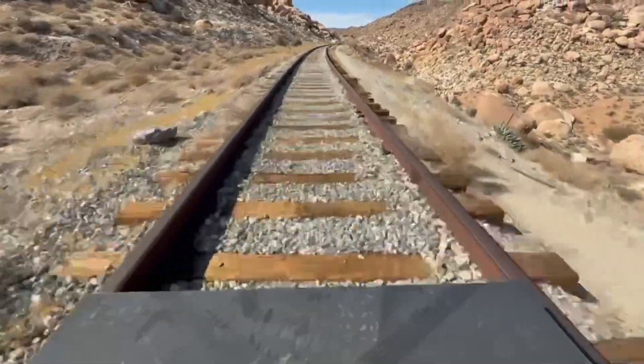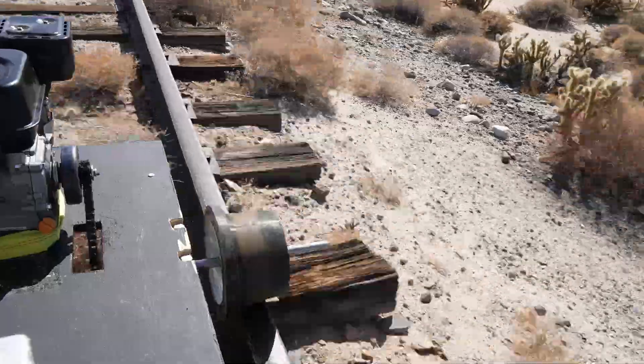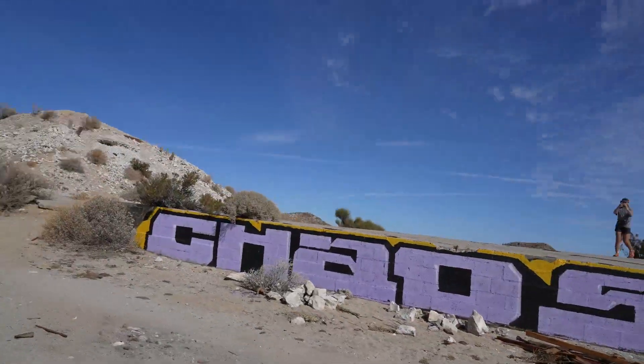This is a rail cart. It's pretty much a go-kart that goes on train tracks. It's a unique way to see awesome places, go super fast, and have a great time.